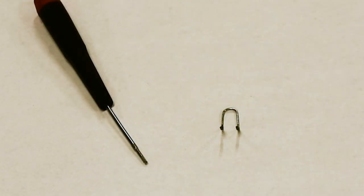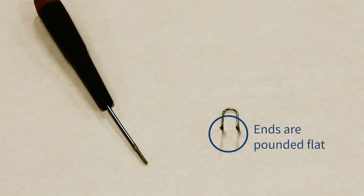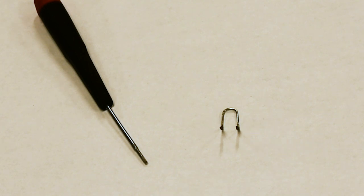I'd like to first show you how we prep our jumper. In this case, a piece of paper clip makes an ideal jumper. Notice that the ends where we'll insert it are pounded flat so that they can easily go in with the other existing wires and not stress the terminal screws too bad. We're also going to use a micro screwdriver to perform the installation.